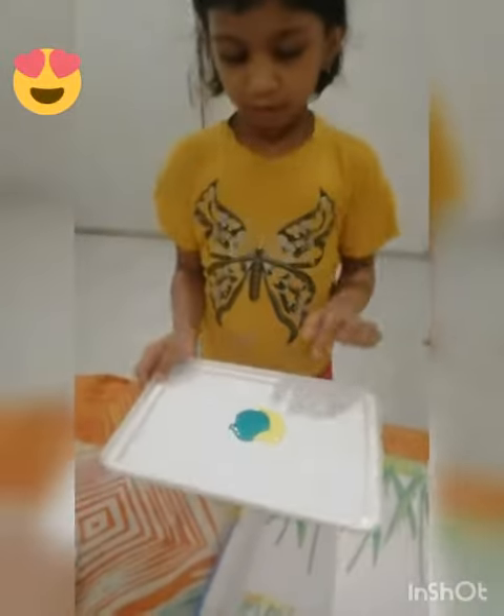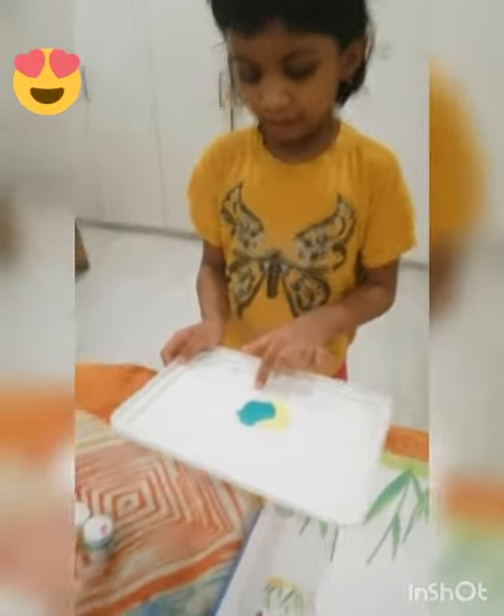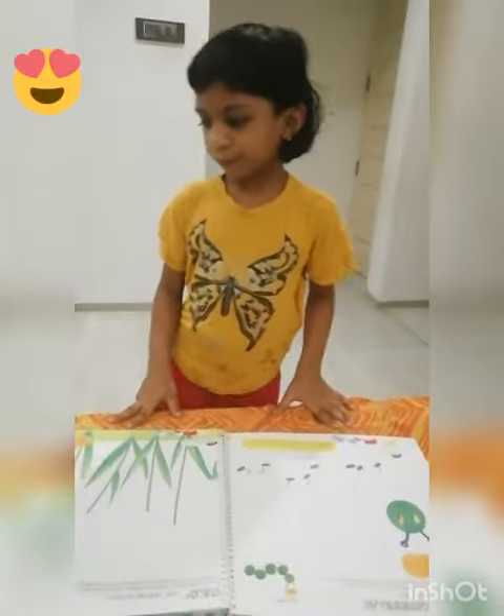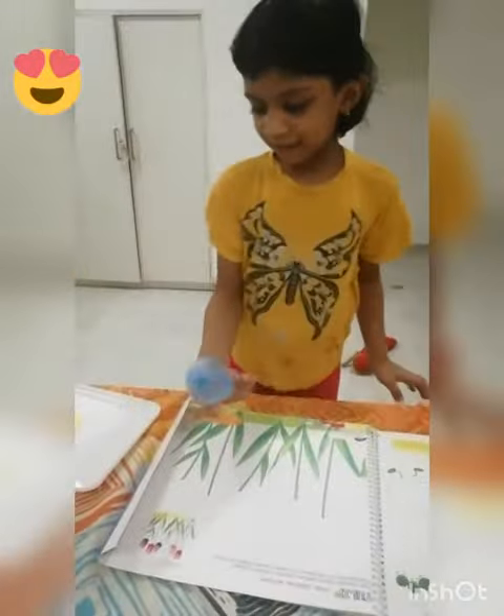I am using three colors, one of those colors, and the yellow one. Let's go. I will use gel to make it.